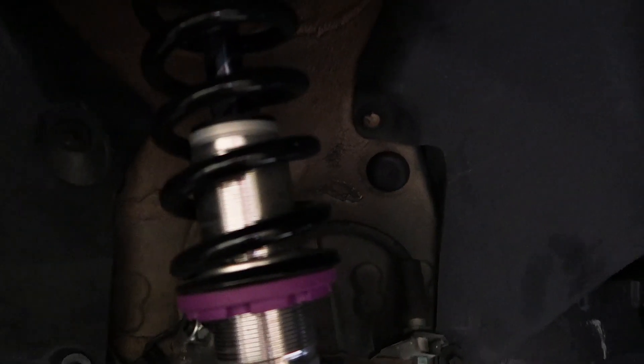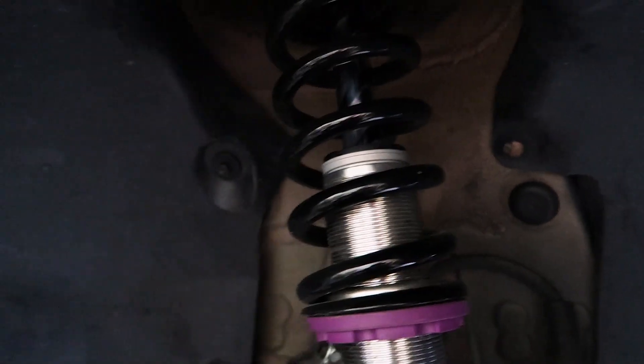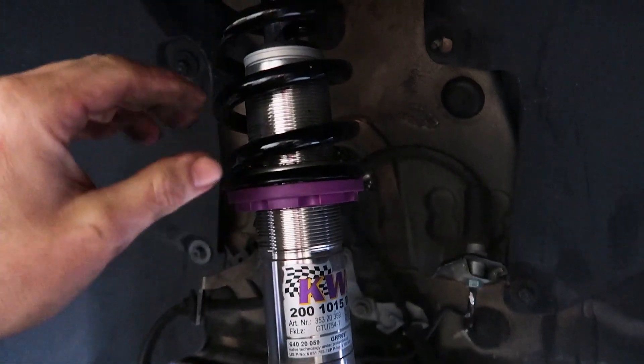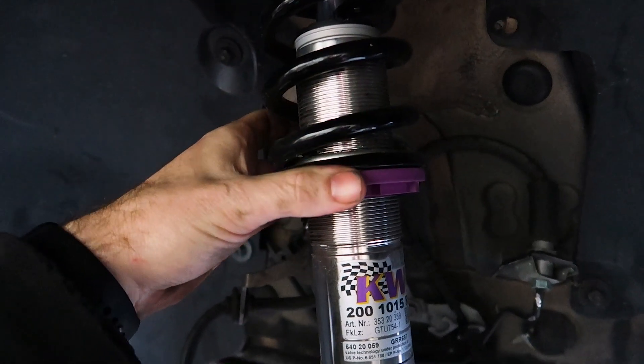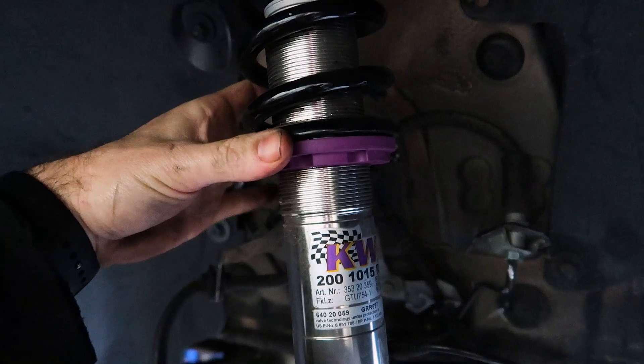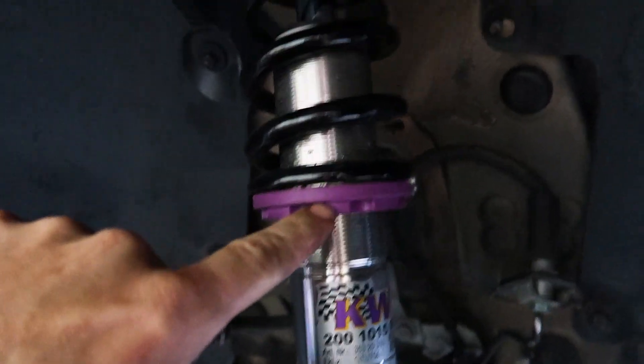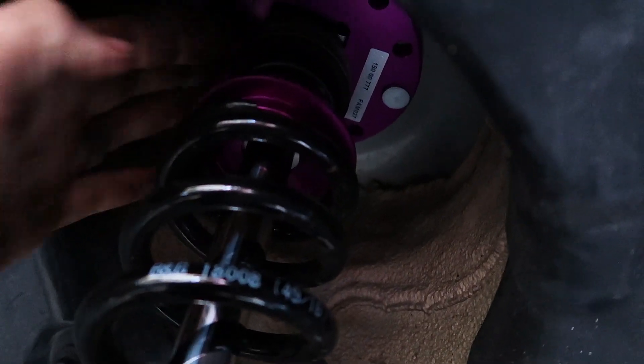He wanted to go really low, but the springs go really loose when he does that full droop. The game plan is we'll make a lower bracket that will slide over the coilover body and sit on top of the factory adjuster, so he can dial it in and tighten it down so it doesn't move when he turns his wheels. Up top we're going to make a new upper strut mount so we can move the entire assembly up, which will allow for more drop.